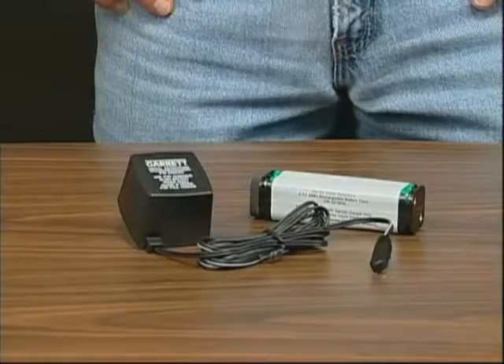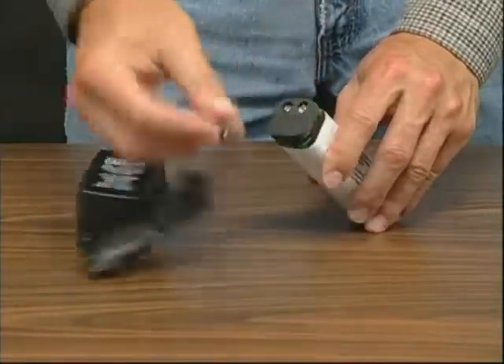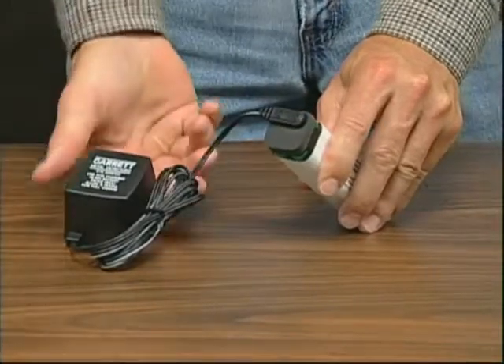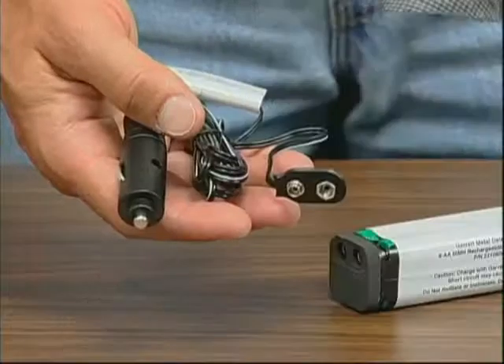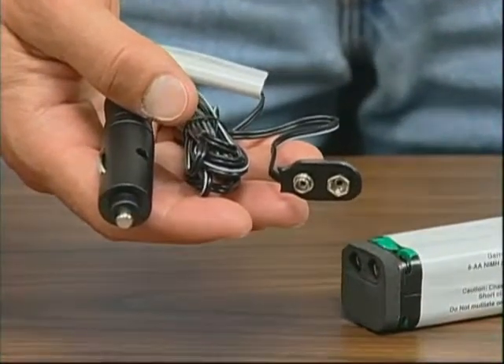A rechargeable battery pack is also included with this detector. To recharge them, remove the battery pack and connect the charger to the pack, then plug the charger into an electrical outlet. Also available is a charger that plugs into a car's cigarette lighter outlet.